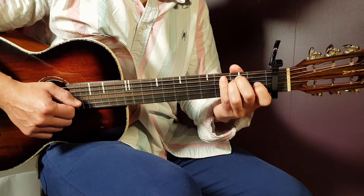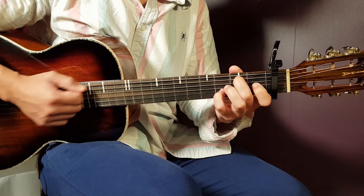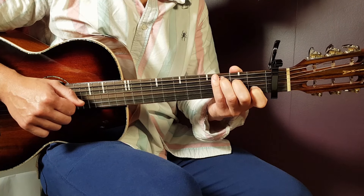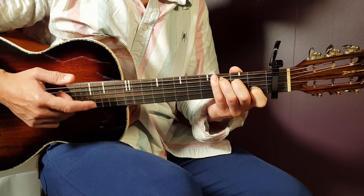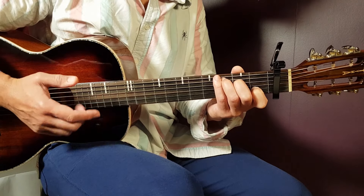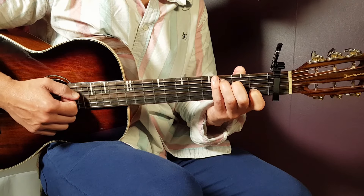So one full round goes like this. We can start with the first chord, which is C, and we're gonna play one round of it. To get the feeling for the strumming, I'm gonna first play a couple of rounds for you with the C so you understand how it flows and how it feels.